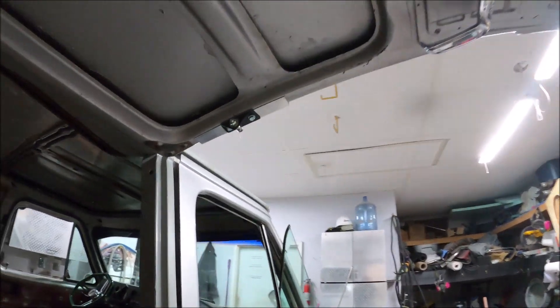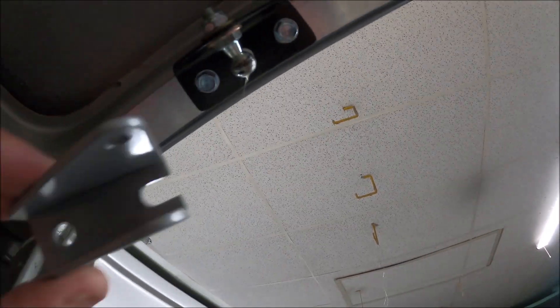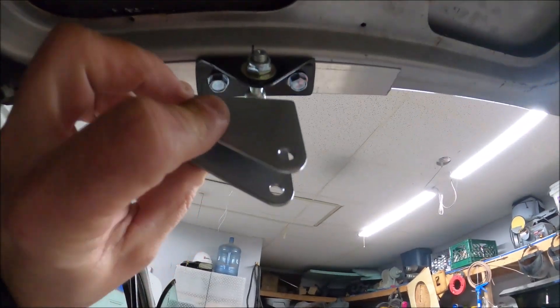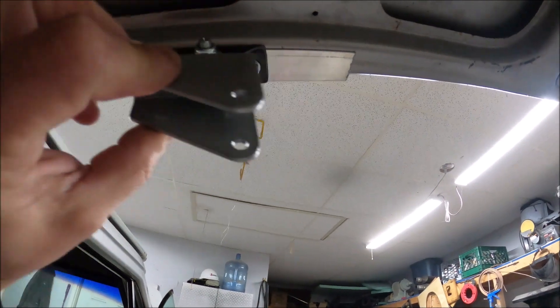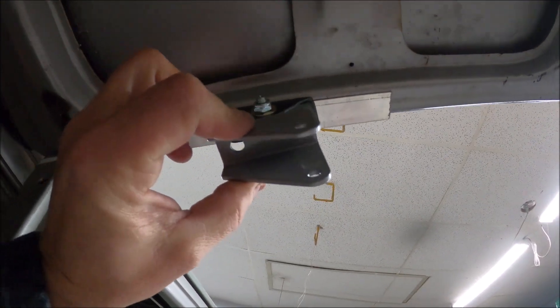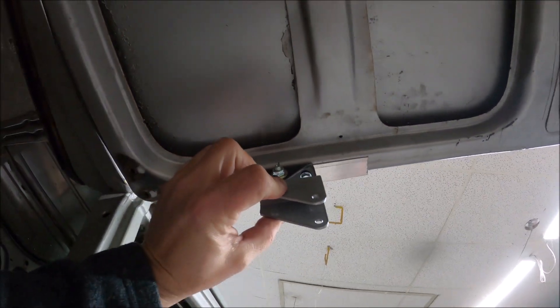We took the piston off and now we're just going to pull out this bracket and replace it with this one. It's really close — we're going to put the bracket like this because it's going to be pushing that way, and this has a little slide. We're going to take this off, see how close it is, and circle right back.